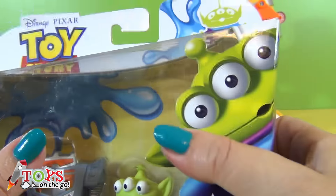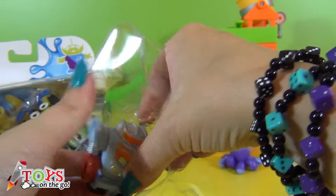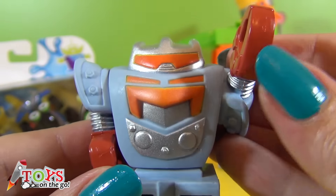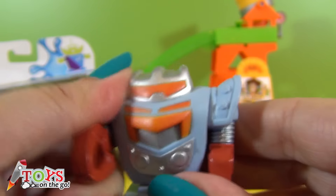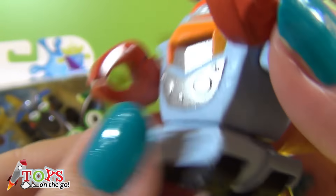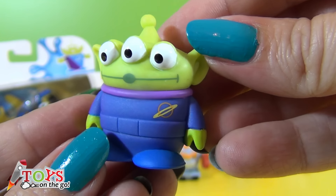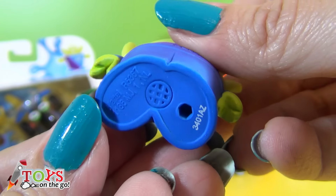The next ones are Sparks and the squeeze toy alien. Look! Sparks has moveable joints — you can move his arms, and also underneath where he has caterpillar tracks. Here is the squeeze toy alien. He's wearing a really funny uniform.